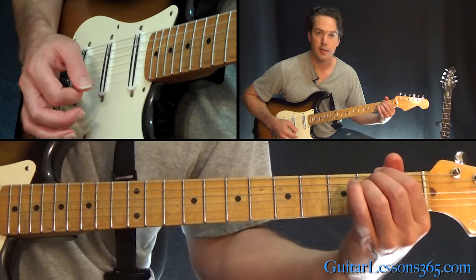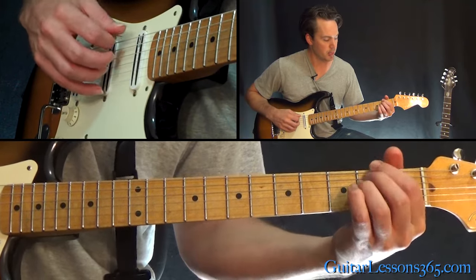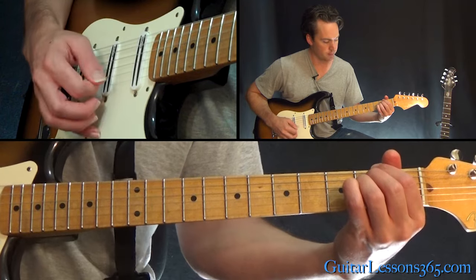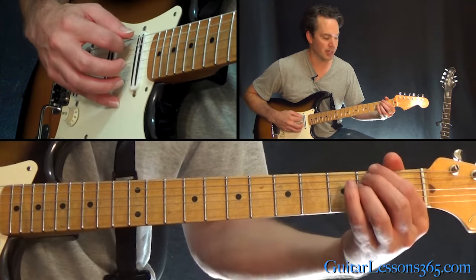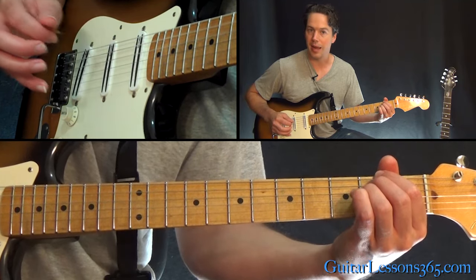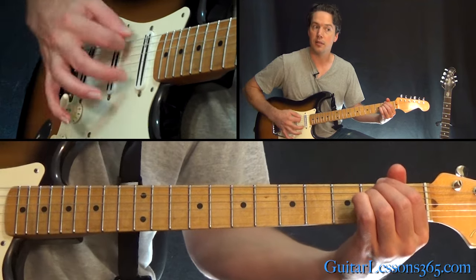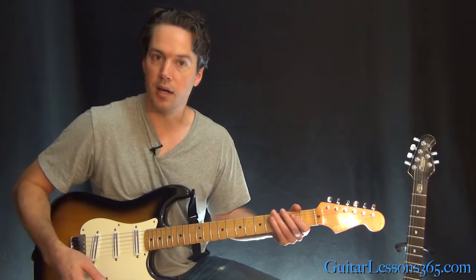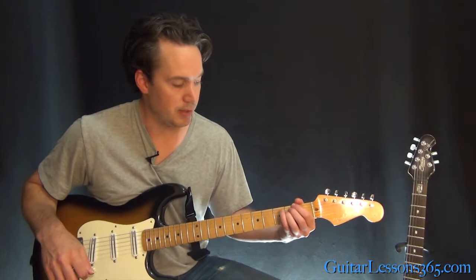Then we're going to grab this power chord on the low E string at the second fret. You want to grab it so the open strings ring well. You don't have to hit the high E string, but all the other strings — second fret on the low E, which is now the D string in drop D, then the A string and the D string, and then the open G and B. He does some little bar dives there, or he might be using a Telecaster doing some neck bending.